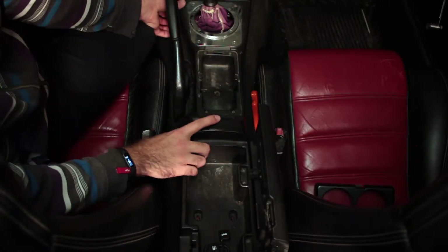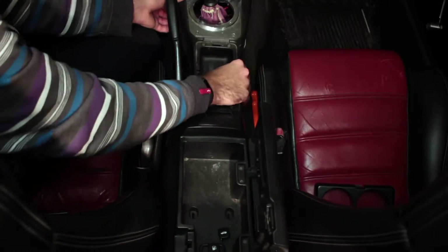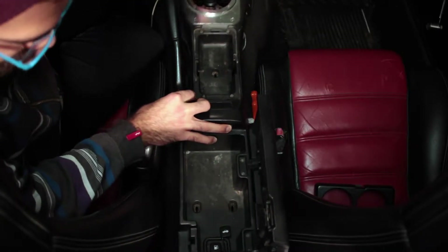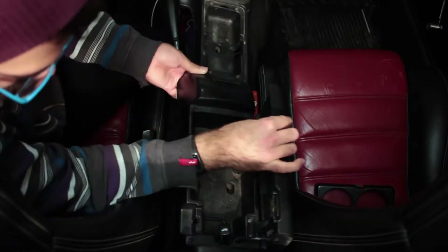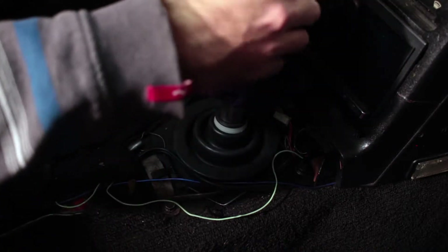I started off by getting a shifter rebuild kit from 5x Racing, and once I took it apart to install the rebuild kit, I came to a realization that there was a key component missing from the eBay short shifter kit that a previous owner had installed. I couldn't get that specific spacer on its own anywhere online and decided to make my own.